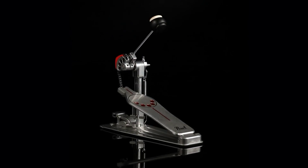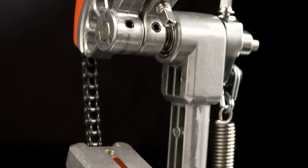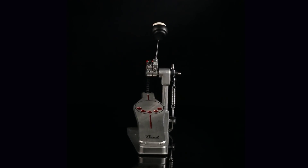This pedal combines power shifter technology, the longboard design of our Demon Drive, and the interchangeable cam design of our Eliminator for the ultimate in speed, power, and control.